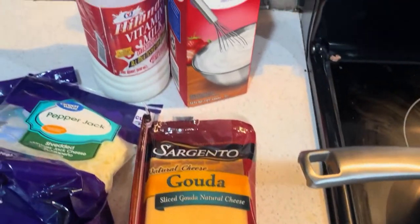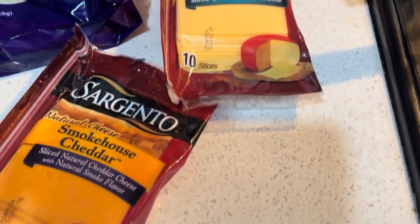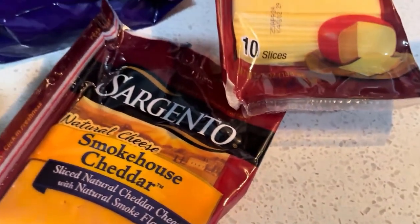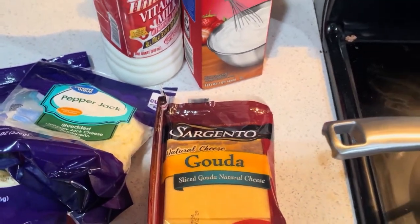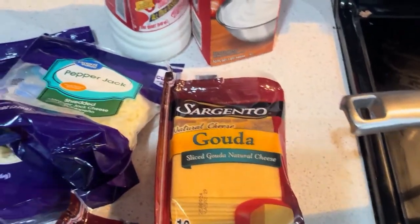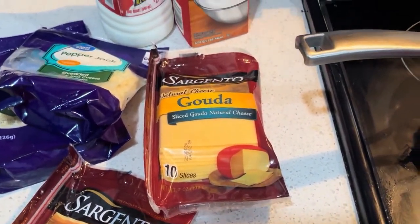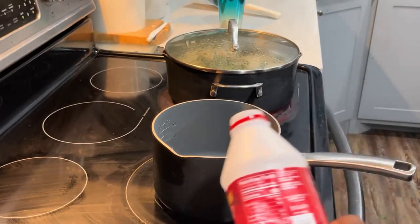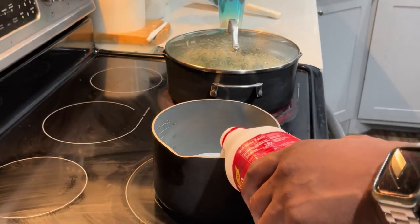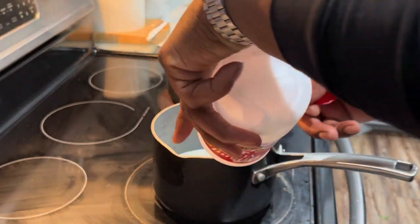Now we're gonna make the cheese sauce for this smoked mac and cheese. We got smokehouse cheddar — that's gonna give you your smoky flavor — a little gouda, pepper jack cheese for a little bit of a bite, and we'll bring it all together with some heavy cream and milk. We'll also add some smoked paprika to give it a little bit of a red color and a smokier taste. Remember — you want to go slow and low with cheese sauces. You don't want your milk to burn, you don't want your sauce to scorch. So slow and low.